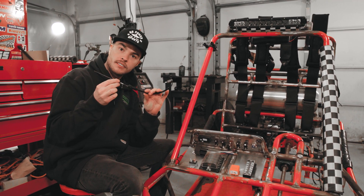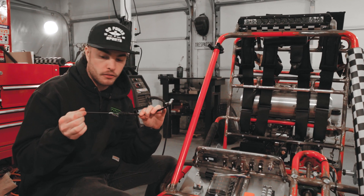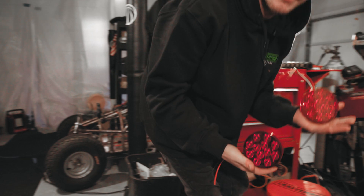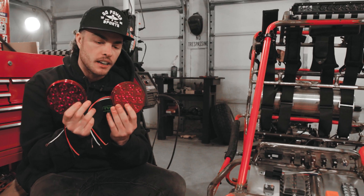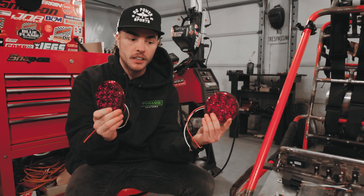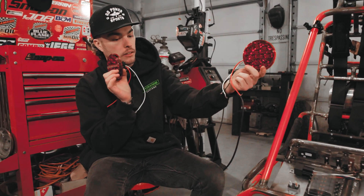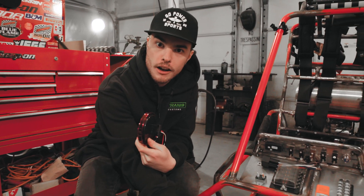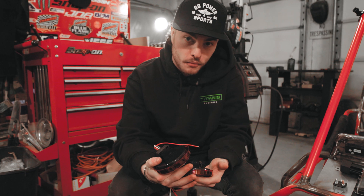I've also got this spring-actuated switch, which is going to be for brake lights. We'll have running lights — just dimly lit red whenever the cart is on — and then when you step on the brakes, they'll show that we're braking. In addition to that, I'm also going to hook these up to be my rear turn signals, so the rear lights will flash with the flashers. The front turn signals are just going to be the front headlights — those orange rings. So we'll see how far we get today, but that's all the stuff we're putting in and it's going to be really fun.